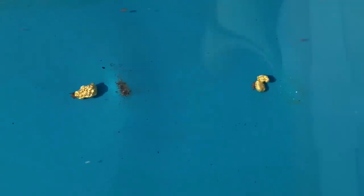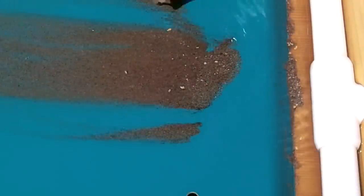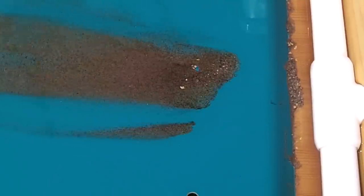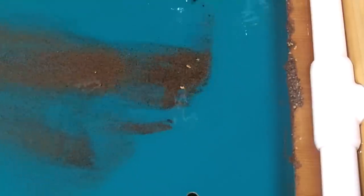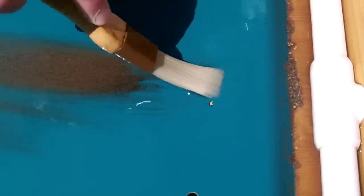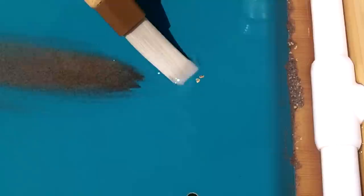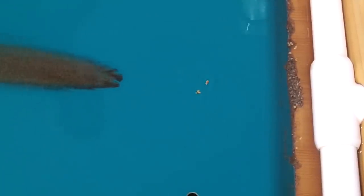A lot of times my grandson will test a sampling of gutter material by running it across the miller table first to see if there's any gold in it. He doesn't bother to clean it up too much or classify it much, but he'll find out real quick whether there's gold in there and if it's worth spending more time on it. So this is kind of a good sampling tool, similar to panning the sample in the first place.